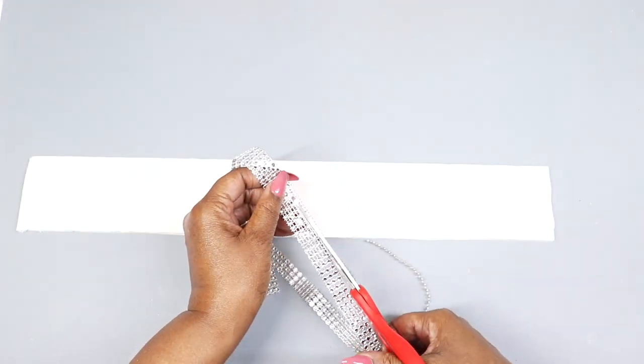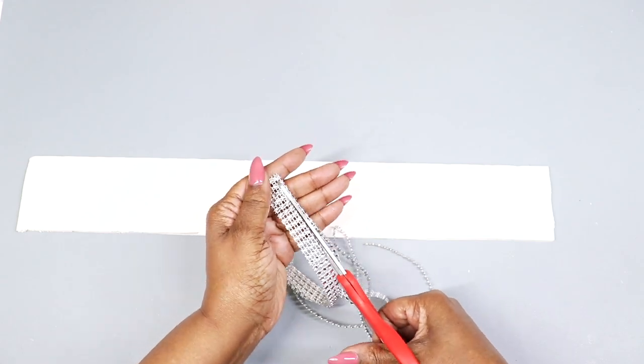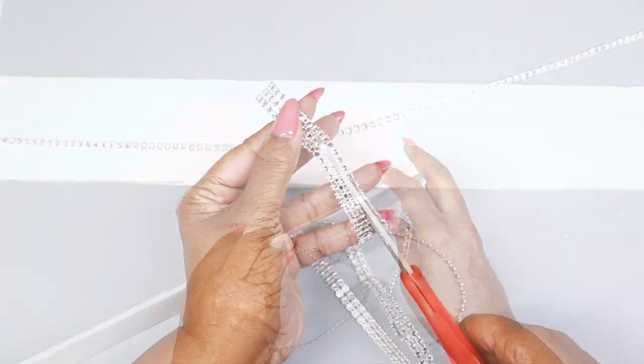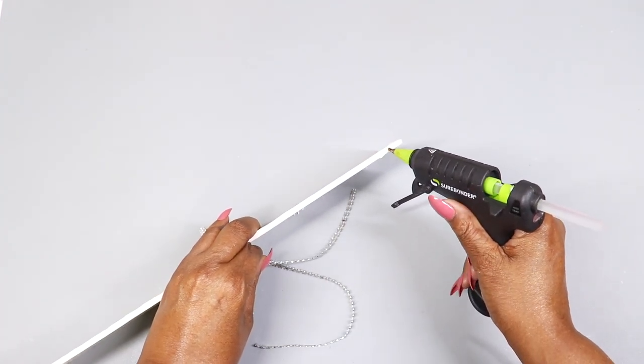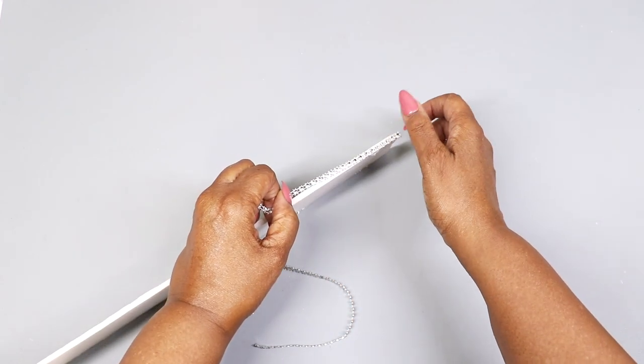Now I'm going to use the diamond bling wrap. I'll cut it into single strips and hot glue them around the edges of both boards. You just want to make sure the edges are smoothed out and then cover them with the diamond wrap.